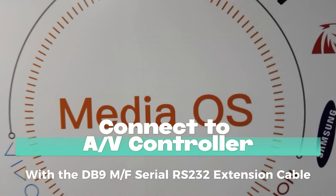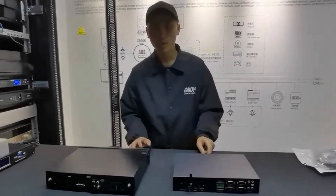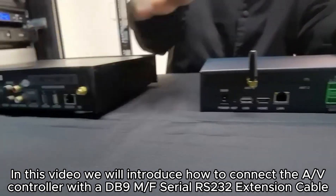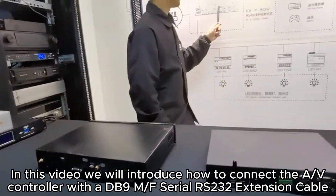In this video, we will introduce how to connect the ALV controller with a DB9M or AF Serial RS-232 extension cable.